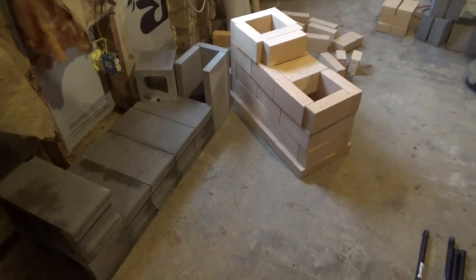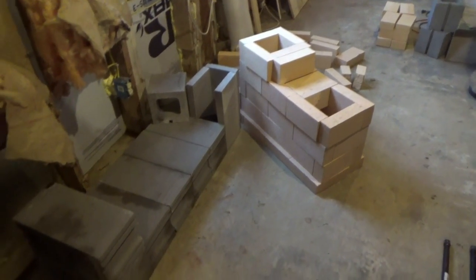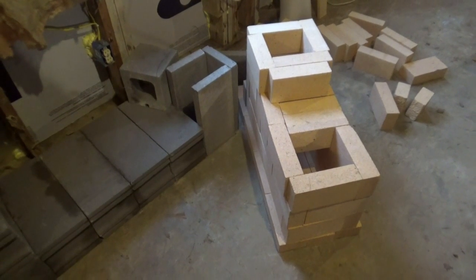Rocket mass heater — we'll update you a little later. This is December 6th, 2016, getting ready to put it all back together and use the fireplace mortar.